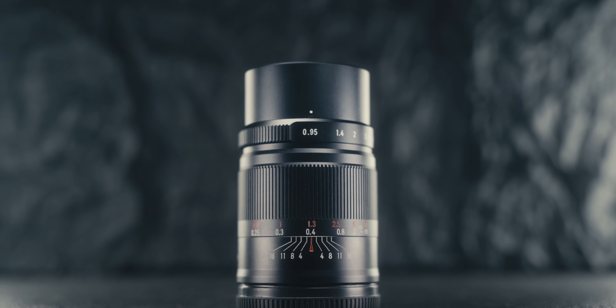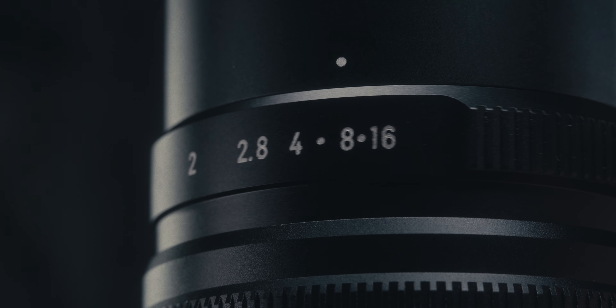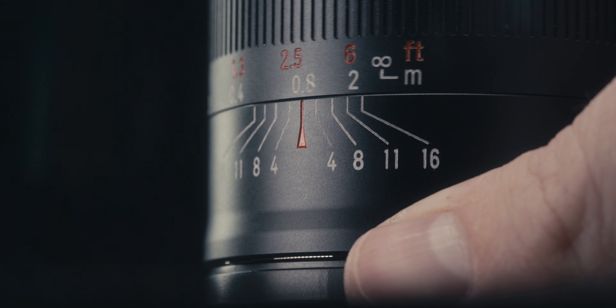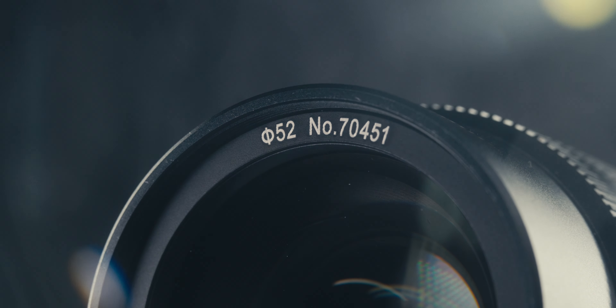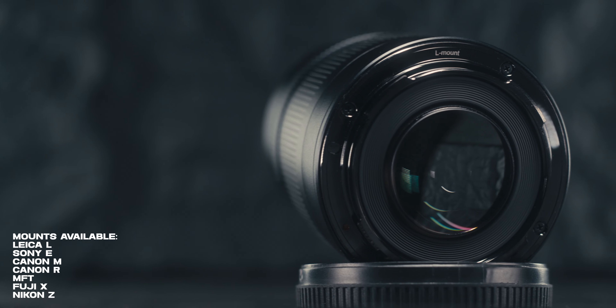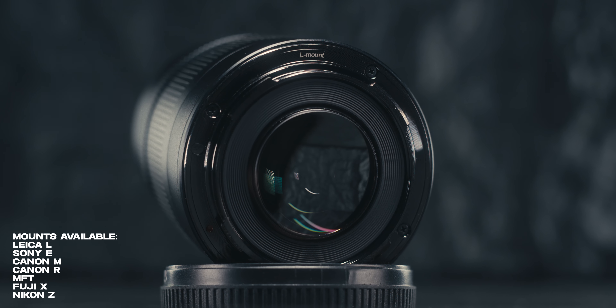This lens is an all-metal lens and offers a really sturdy build. Being fully manual, you have a physical aperture ring and focus ring. As a photo lens, the focus ring has a decent focus throw, and the aperture ring is de-clicked — we'll talk about that in a minute. The lens has a 52mm filter thread and comes with a slide-on all-metal lens cap. The lens mount features a cool gunmetal black finish, and I'll list all the different mounts it's available in on screen.